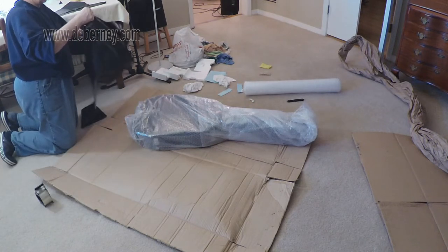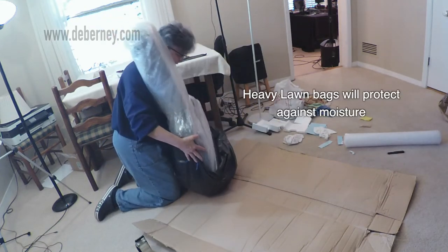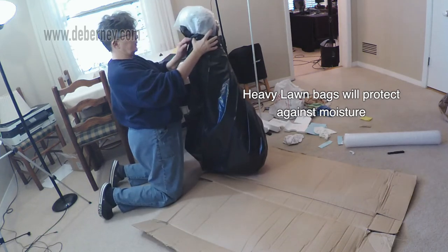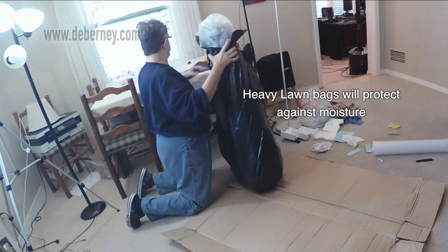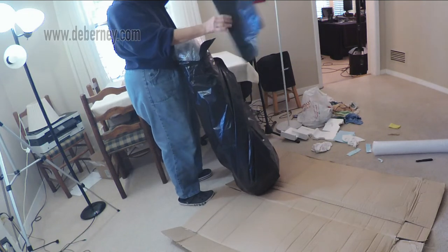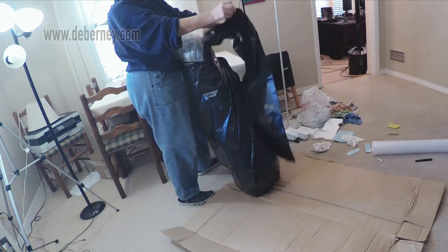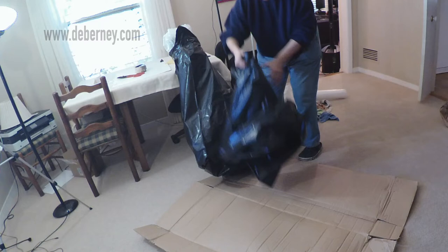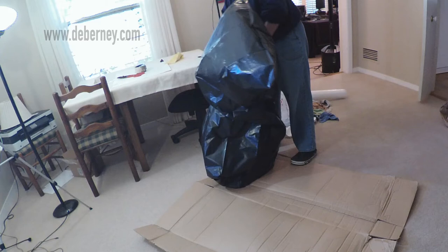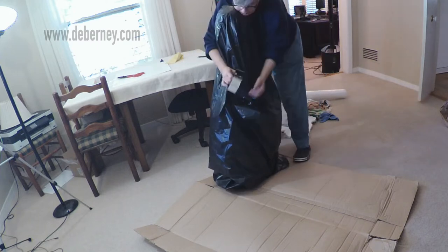Now I'm going to seal this in heavy lawn bags — these are incredibly heavy. I'm going to encase the guitar. I've got large ones; I'm going to wrap the bottom, seal it up, and then do the same thing with the top to make sure it's really sealed. This will protect against moisture and any severe temperature changes. As you know, temperature and moisture can crack the body of your guitar and ruin your pickups — it can do a lot of damage. The bottom's been sealed; now I'm going to seal the top portion and tape it up with packing tape to make sure it's very secure.